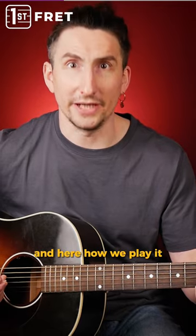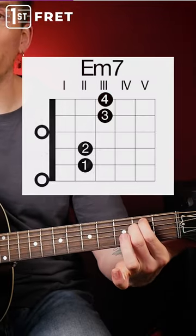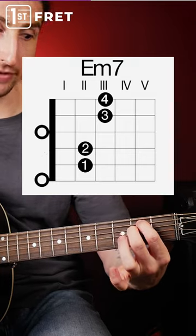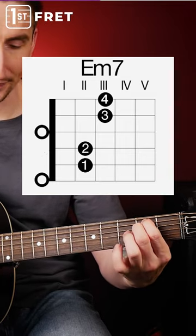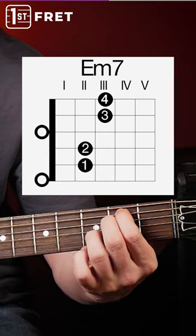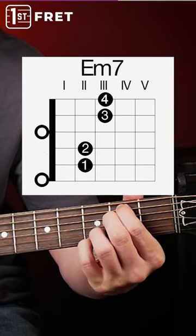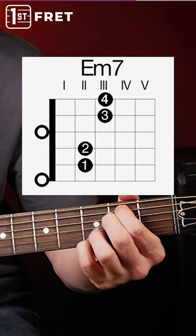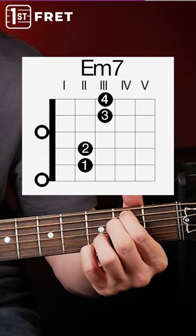Here's how we play it. Here is our E minor chord, but we press the 2nd fret with index finger and middle finger. Then we press fret 3 with our ring finger, and fret 3 on the high E string with pinky. And now it sounds like this.